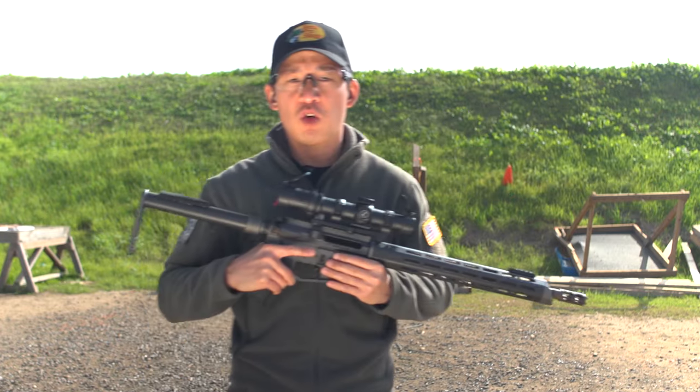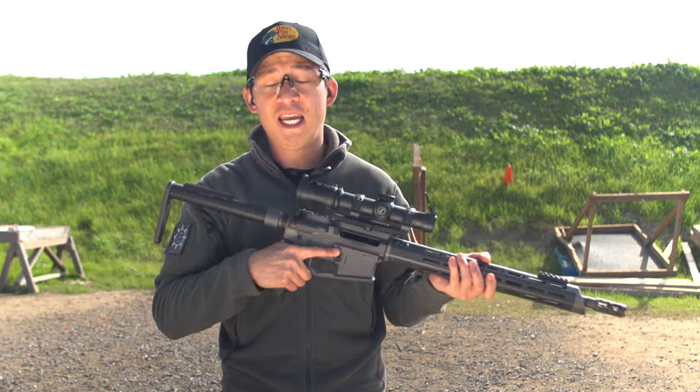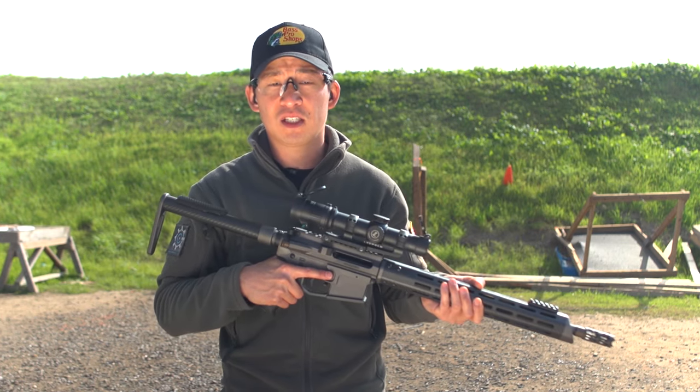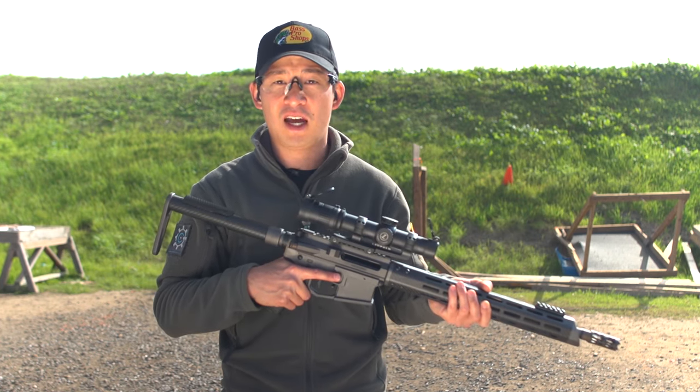A complication arises where, let's say, you're left eye dominant but you're right handed — this is called cross dominance. You basically have two choices. You can either shoot left handed and just aim with your left eye.